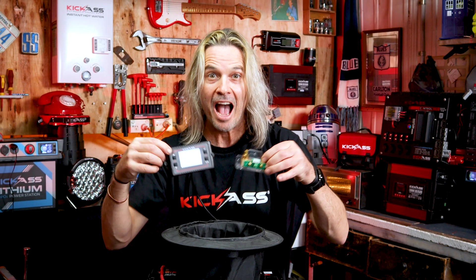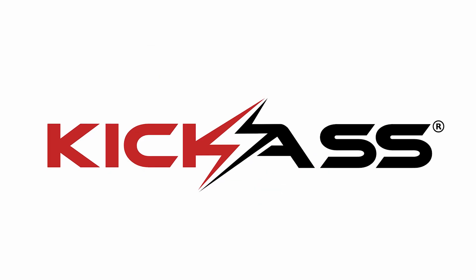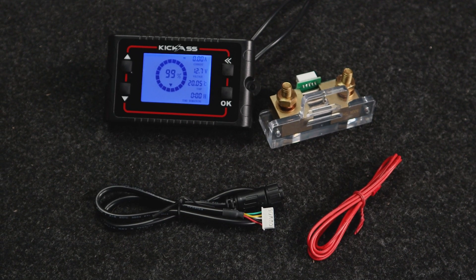Well, check out this shunt! For everyone out there who always wants to know what's going on with the battery, we've come up with a solution with the kick-ass shunt and battery monitor.